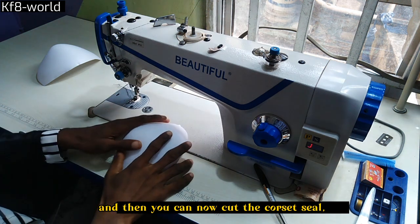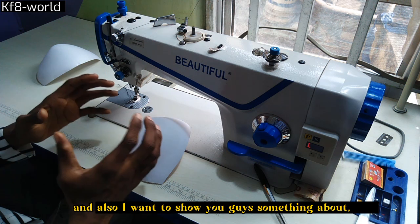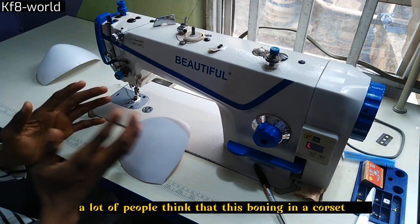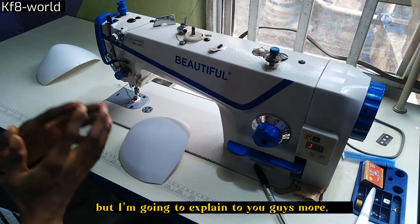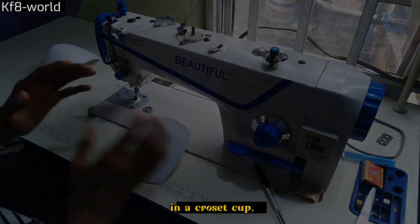You can now cut the crosshair seal. I also want to tell you guys something about putting boning in a crosshair. A lot of people think that the boning in the crosshair is part of the design, but I don't really think that it is. I'm going to explain more about the function of boning or fishing line in a crosshair cup.